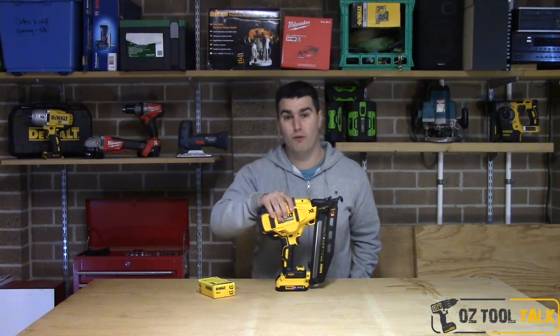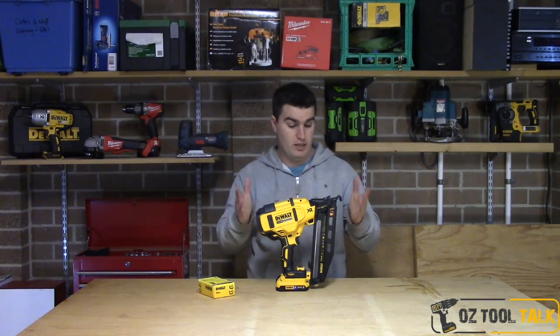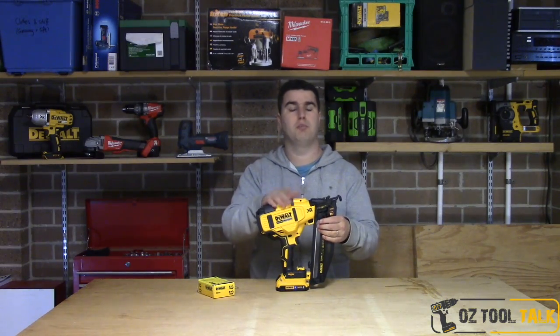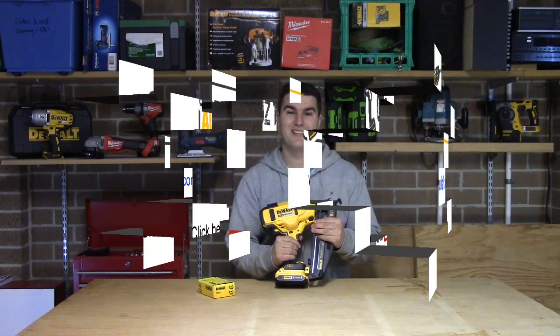This is the type of tool that will convert people over to DeWalt's platform. Carpenters are really going to like this tool. That's all I've got to say — I hope you enjoyed the review. Please comment and subscribe, tell me what you think and tell me what you want to see next.